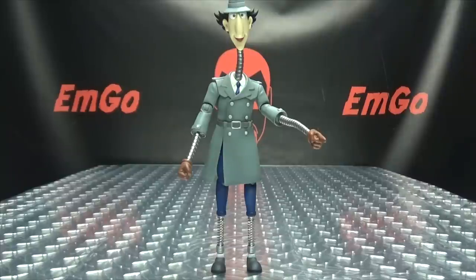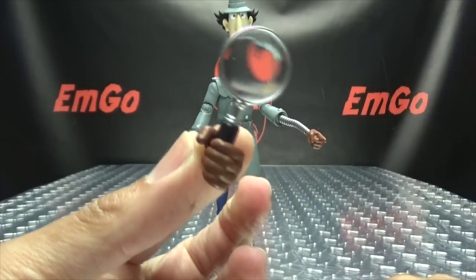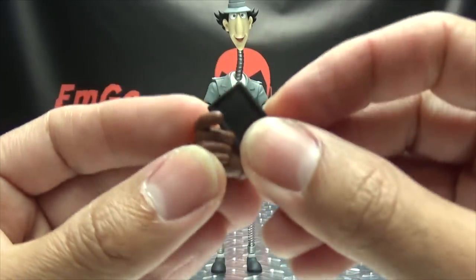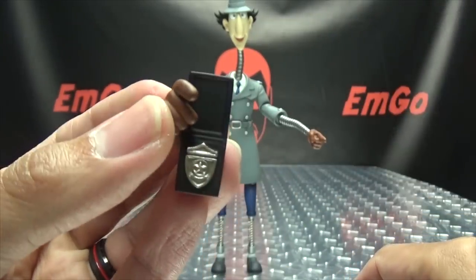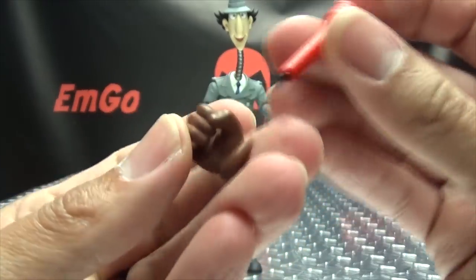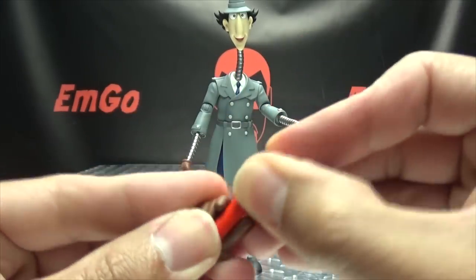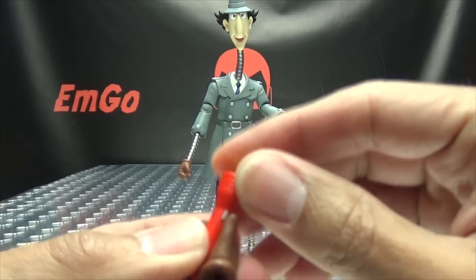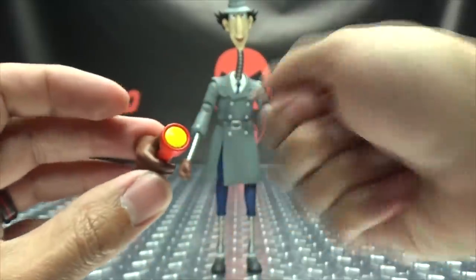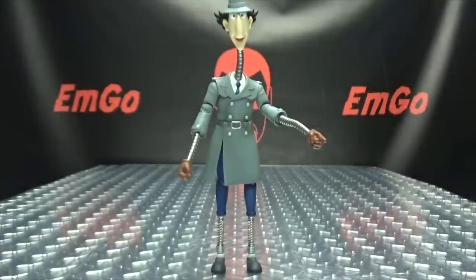Of course you can have him holding his other accessories in the extended pose. You can give him the magnifying glass — he holds that nice and secure. Or you can give him his badge — that hand works best for holding the badge. You can also use a hand for the flashlight — personally I like the way this hand holds it, with his thumb right over the button so it looks like he's actually pointing the flashlight.